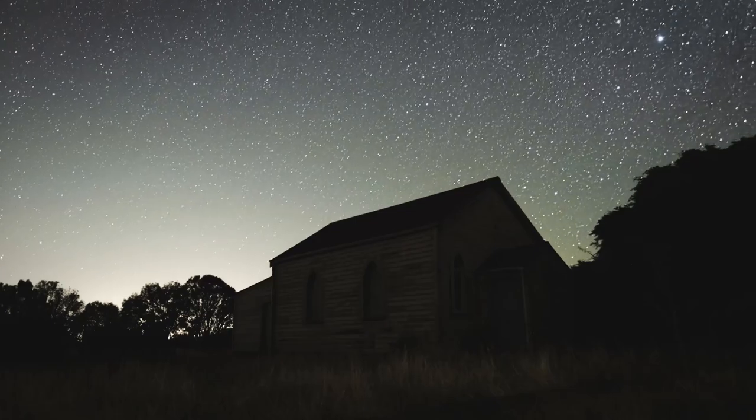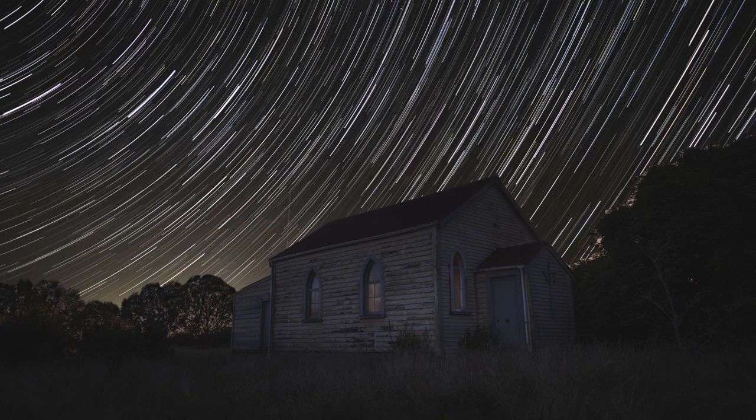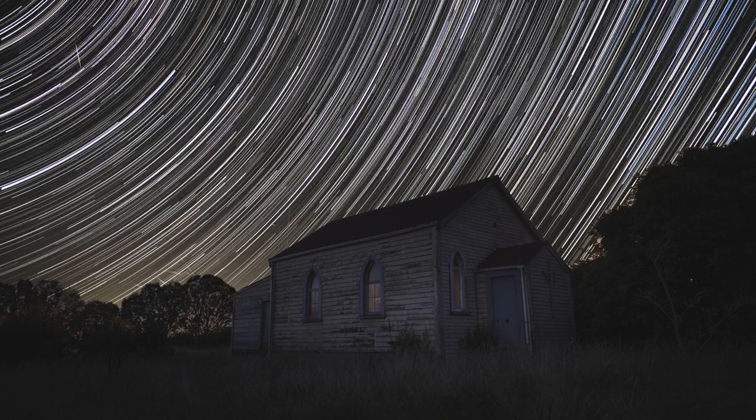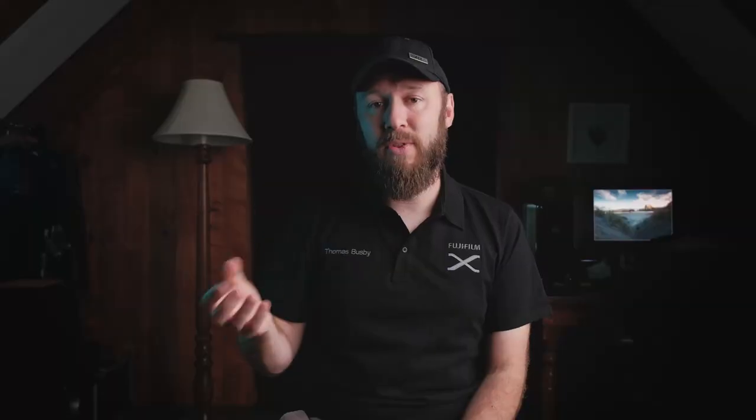I learned a couple of things from this process. First of all, I shot this image at sunset with the sun setting behind the church. While that did add quite a nice light to the windows of the church, it didn't light up the church as naturally and as dynamically as I would have liked. Also, I shot with the camera focused on the church to start with, and then when it got to night time, I refocused for the stars.